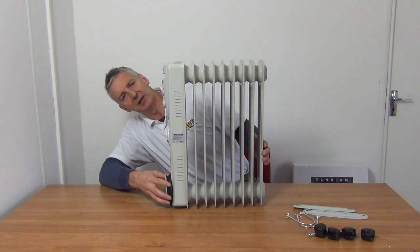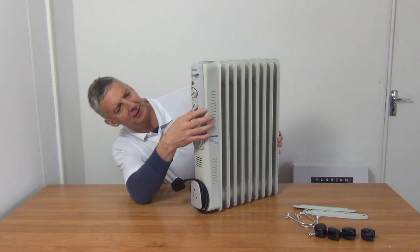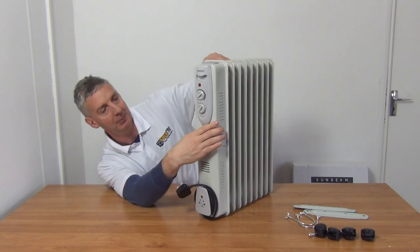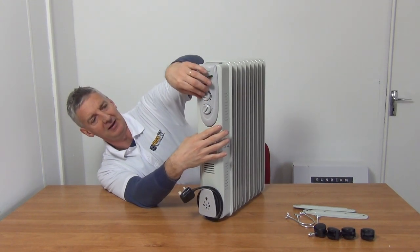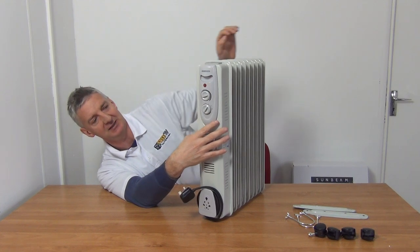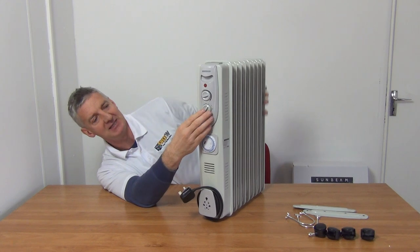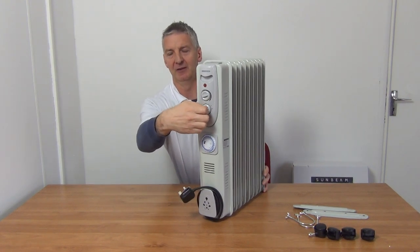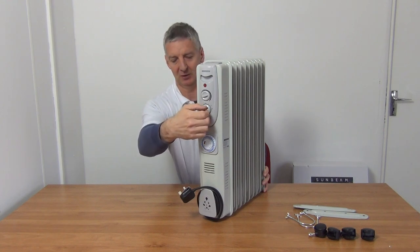Looking at the switching here, we have a thermostat on top where we can set it low or high. There are three different output settings: the lowest bar is 750 watts, the next bar is 1250 watts, and the final setting with both elements on together gives a total of 2000 watts.